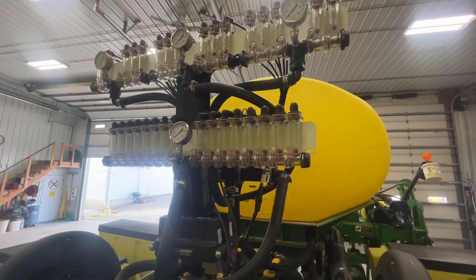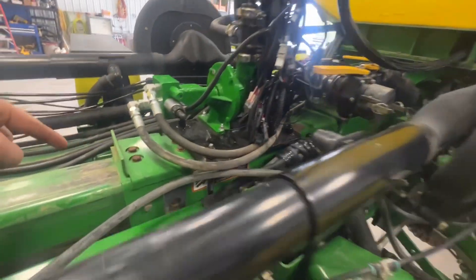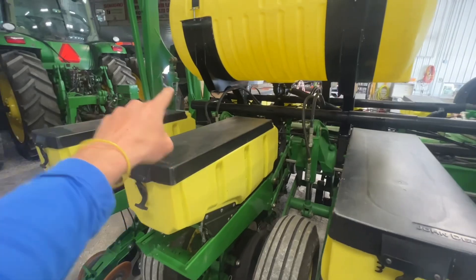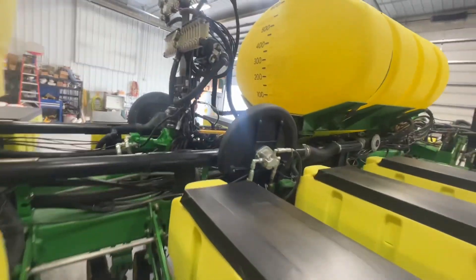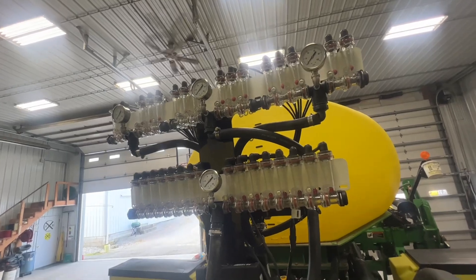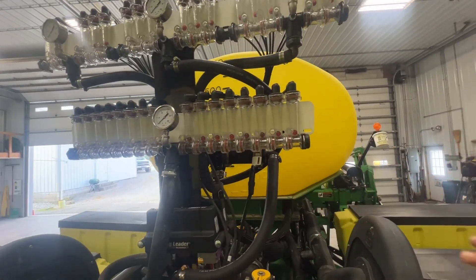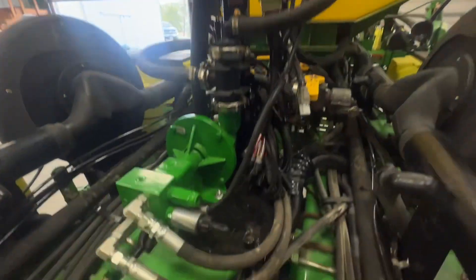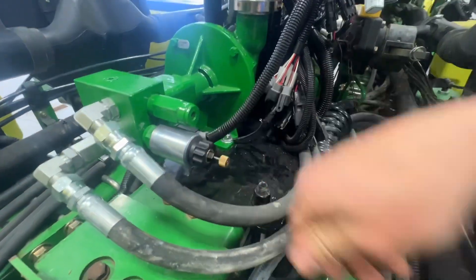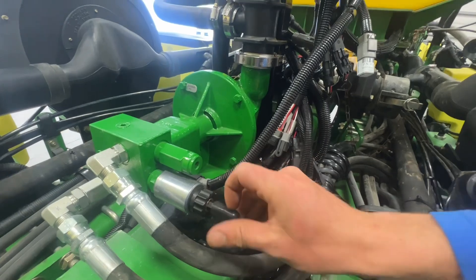We made a real nice tree and mounted it to the main tongue. Whenever this planter is unfolded, that tree is going to sit right up here in front of the tractor, so he'll have a front-row seat to everything going on back here. He'll be able to see all the red balls, all the gauges, and it mounted up real nice and clean. We've got a PWM on this hydraulic pump so we can quickly change rates. This thing turned out really nice.